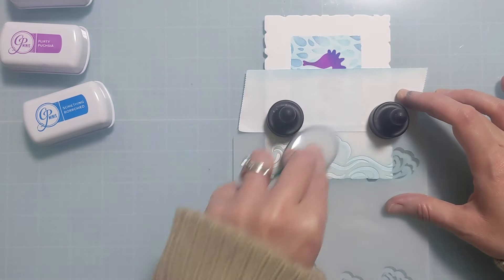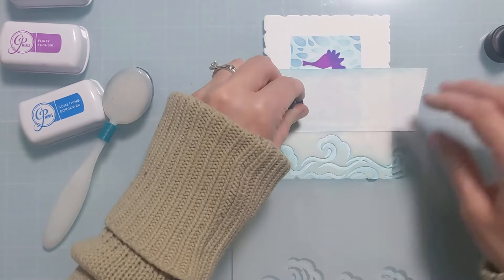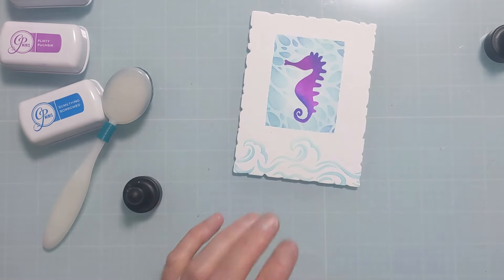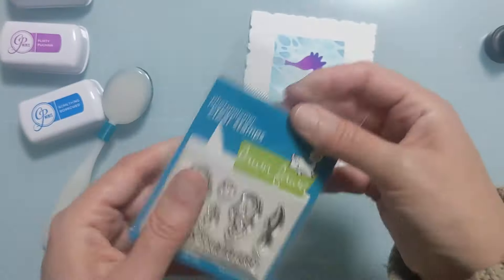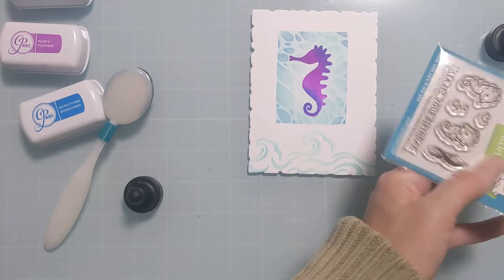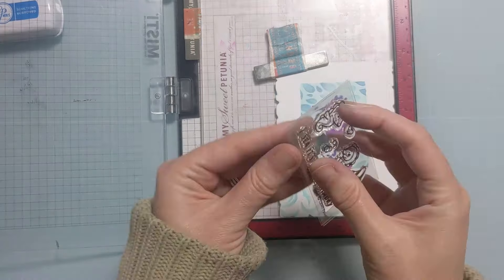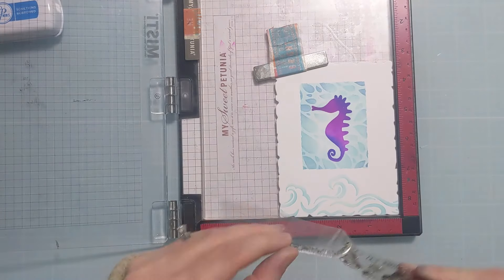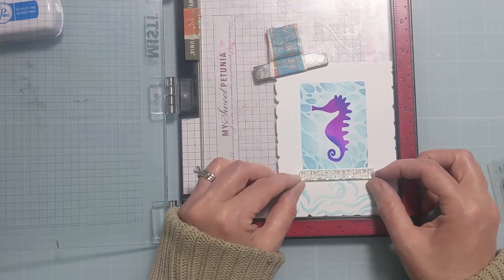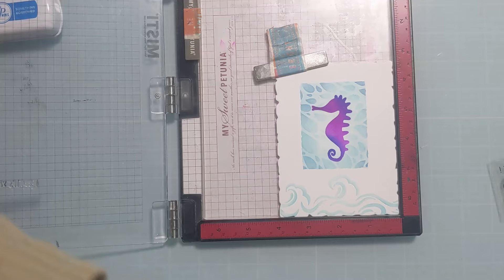I'm using residual ink on my blending brushes — these are my Rabbit Hole blending brushes from Rabbit Hole Designs — and it lays down just the perfect subtle amount of dye color onto the card panel. I have the super cute Lawn Fawn little seahorse stamp set and I'm not going to use the stamps today, but I'm going to use the sentiment because it's perfect: I love the font, it fits perfectly in the space, and it plays on the whole punny element of the sea theme.